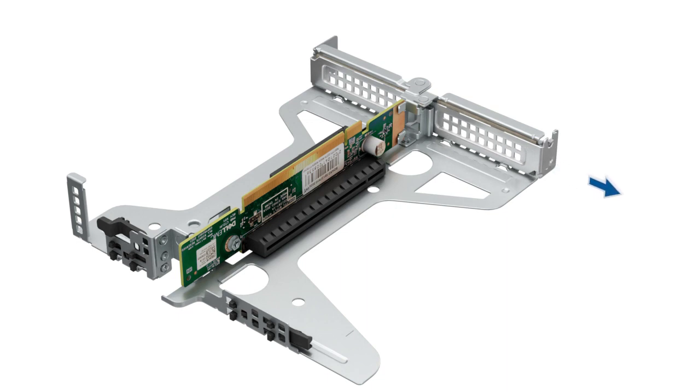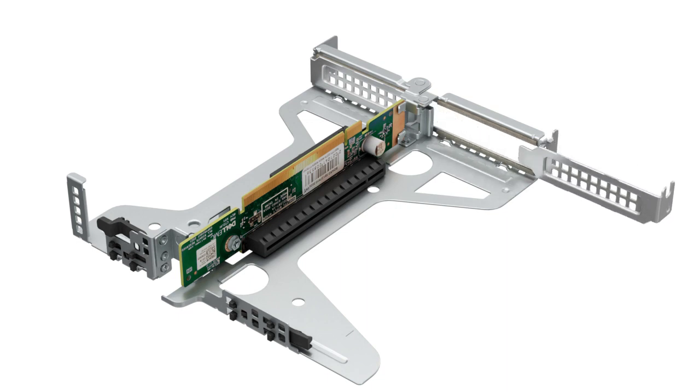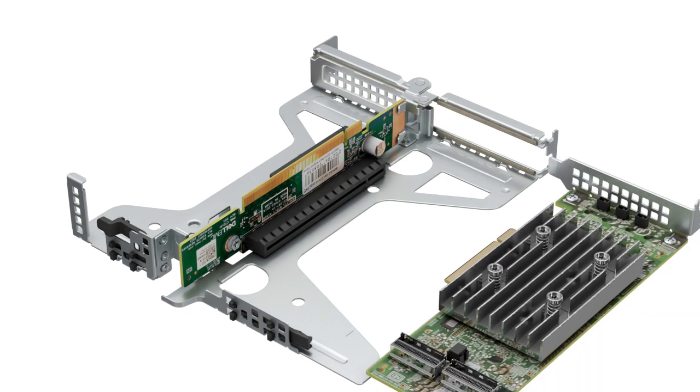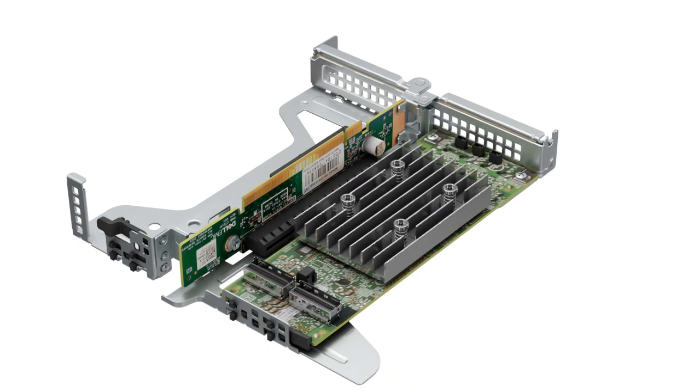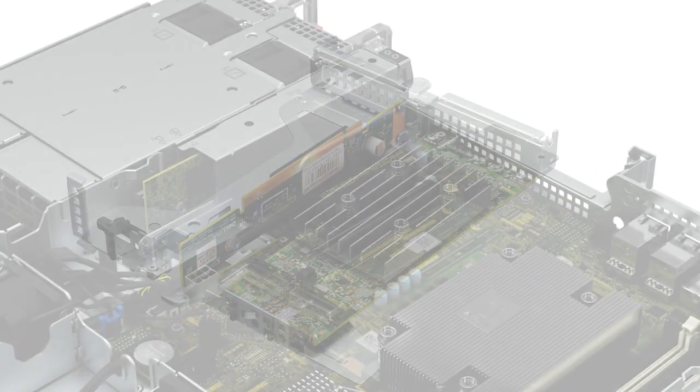To replace an expansion card, remove the filler bracket if installed. Hold the card by the edges and align the card edge connector with the expansion card connector on the riser, then insert the card edge connector firmly into the expansion card connector until the card is fully seated.